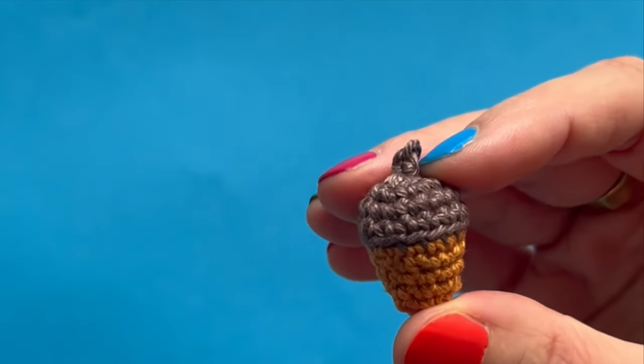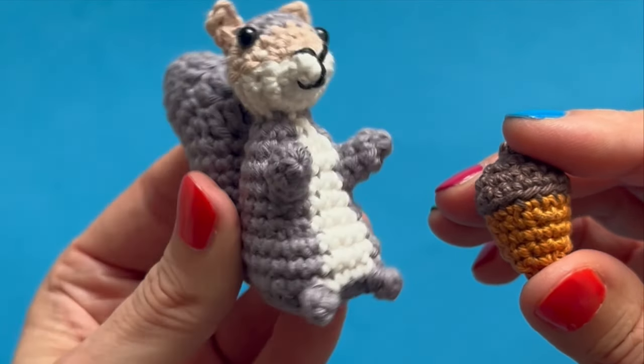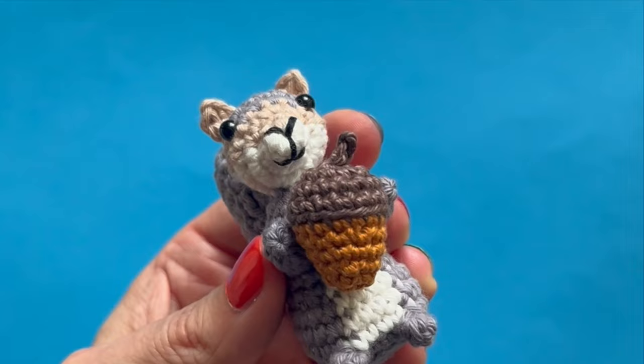Just a little heads up — I didn't record any audio for this video, so the crochet part of the tutorial is actually without audio, but I did put the written instructions on the frame so you can easily follow along.